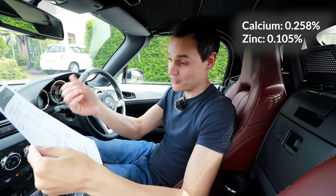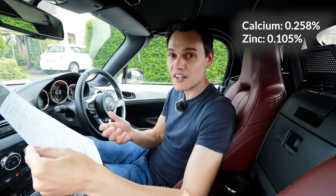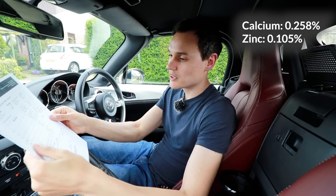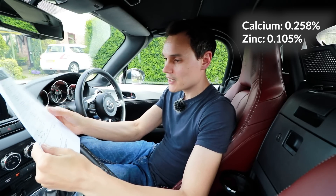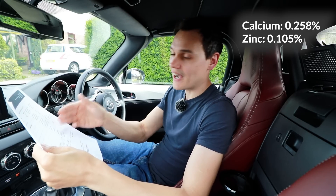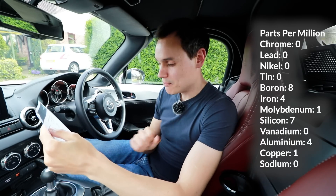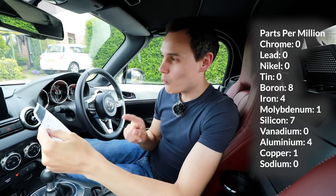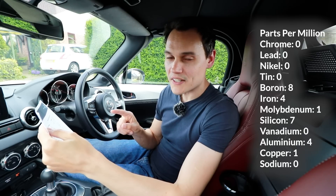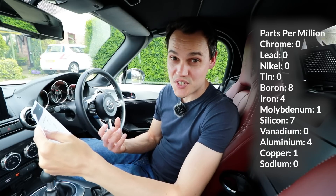Calcium and zinc: 0.2% for calcium, 0.1% for zinc. Is that higher or lower than when it was new oil? I don't know. They're probably additives anyway, not from the engine — certainly calcium is not going to be from the engine. However, it doesn't really matter because these numbers are so low that whether or not the metals were already in the oil before it went into the engine or came from my engine, they're so low they're not concerning either way.